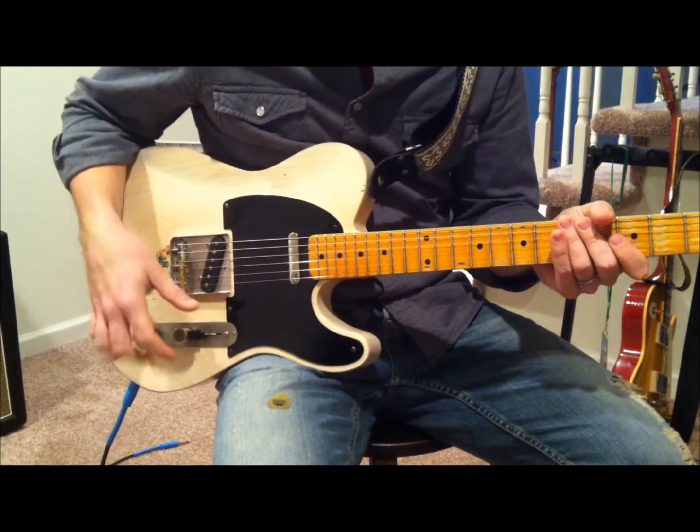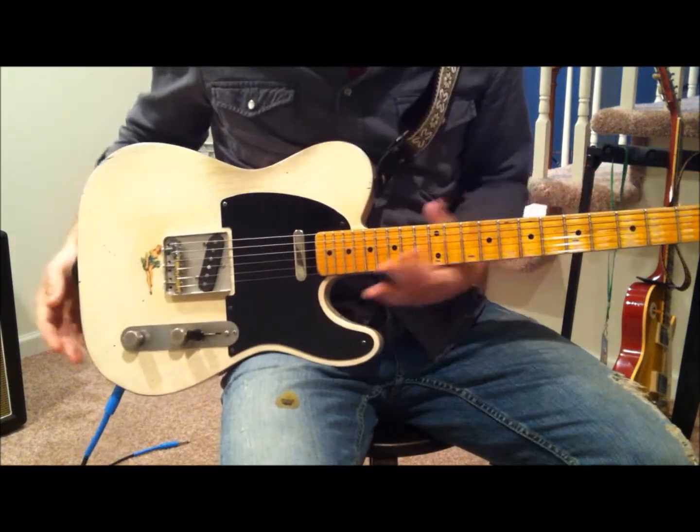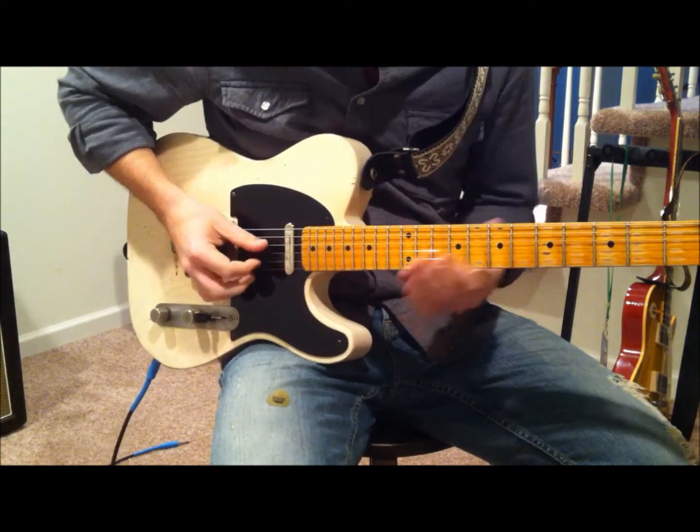Hey everybody, it's Mike. I've got a country lick in the key of A to show you. I've got my Nash Telecaster with my little Clarence White sticker. The lick goes like this.